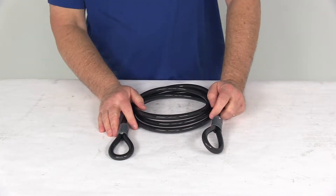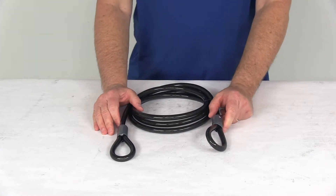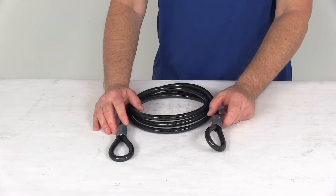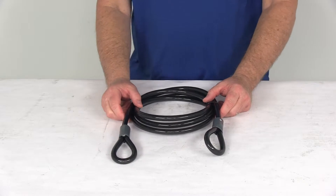This cable can be used with the Rocky Mountain's dial-up combination padlock, part number RKY3820, or the Rocky Mountain's padlocks RKY3819 or RKY3821. All of those items are shown on the product page of this cable as a related product.